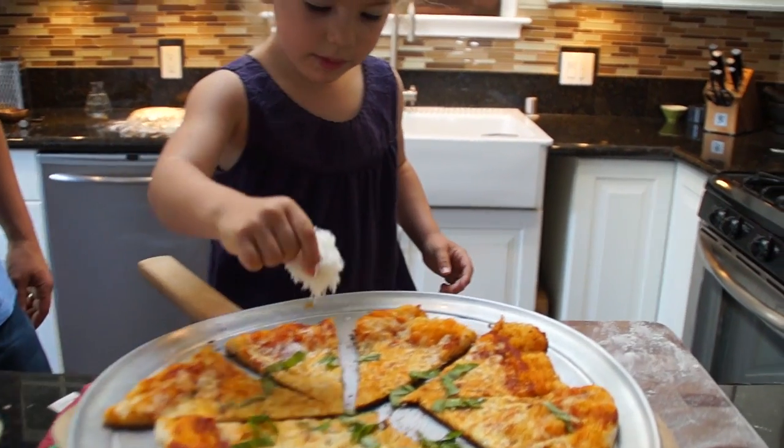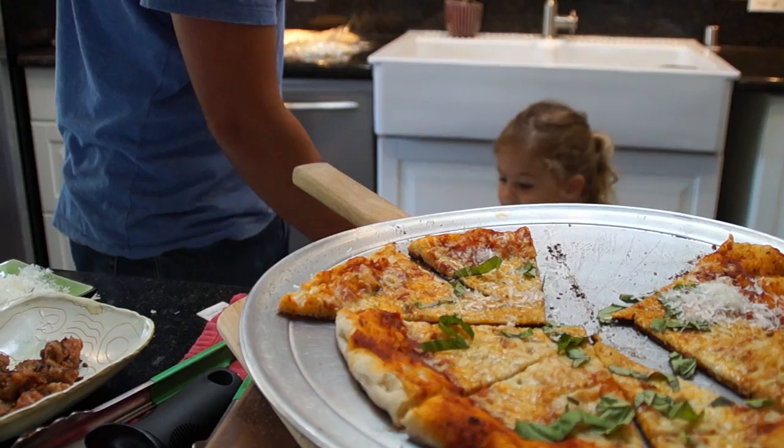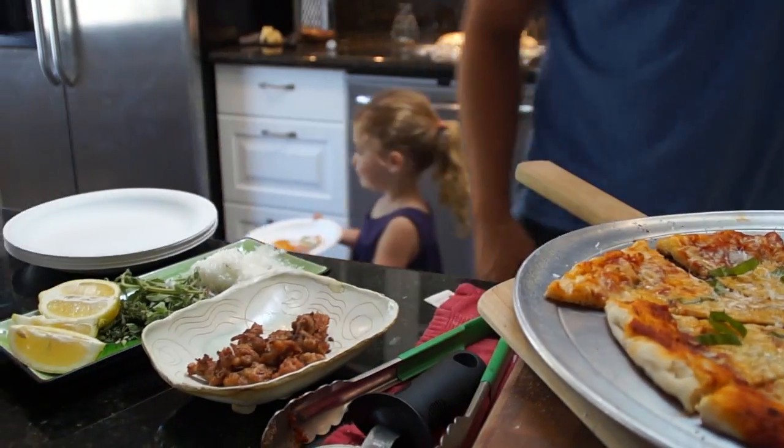Daddy, don't do it without me. Are you going to add a little more cheese? Beautiful. You're the best!